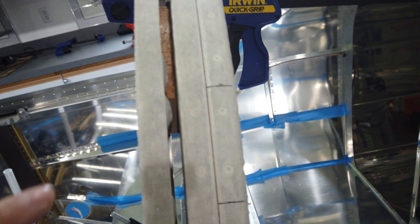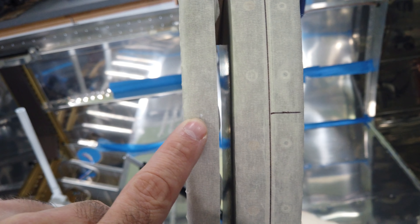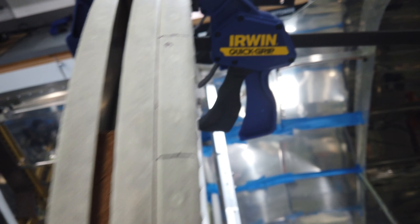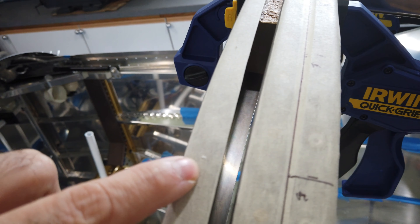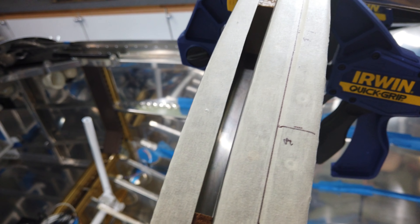The canopy has been drilled with the initial eighth-inch plexiglass drill bit. You can see there's a hole there - like in the middle of my palm - there's one there, one there. That's just an eighth-inch plexiglass drill bit.